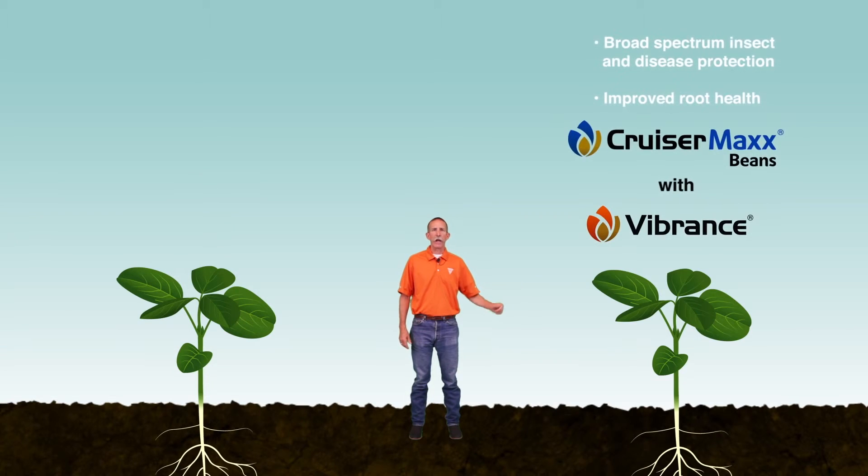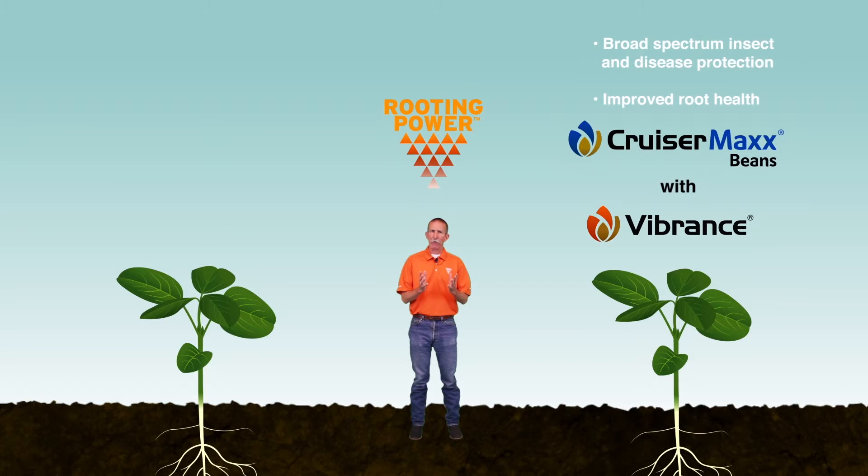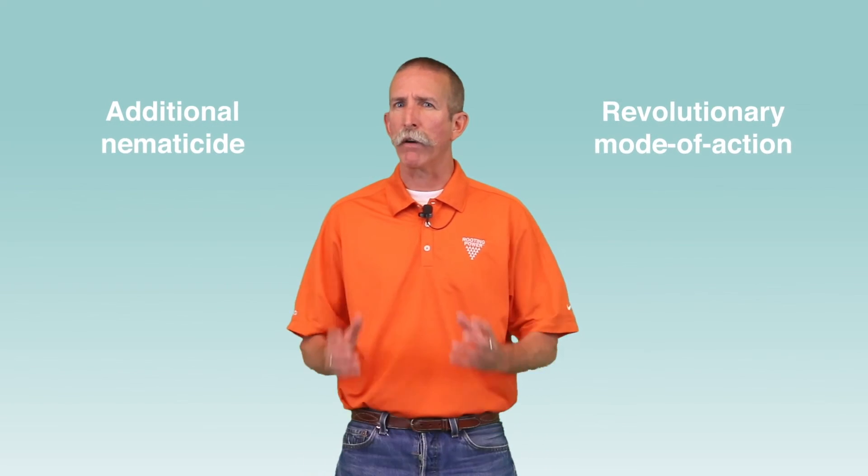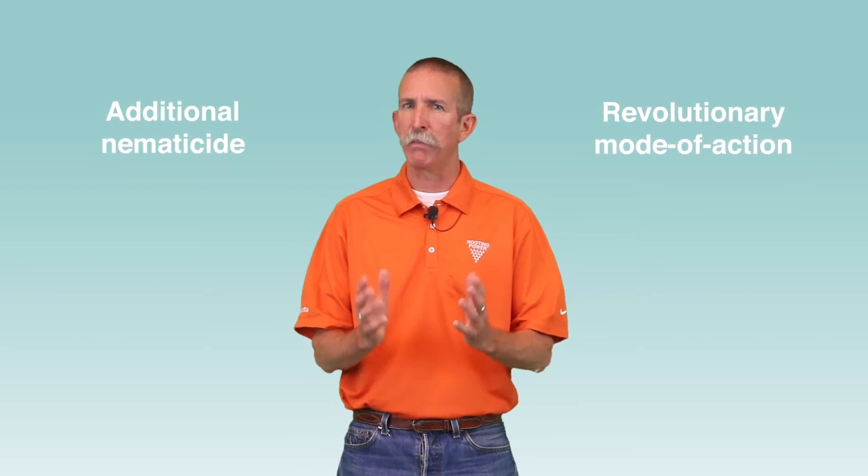Syngenta offers CruzaMax Beans with Vibrance that not only protects against early season root damage from insects and diseases, but also improves rooting power in early season soybeans. You have the option to expand your early season protection by adding a nematicide with a revolutionary mode of action to CruzaMax Beans with Vibrance.